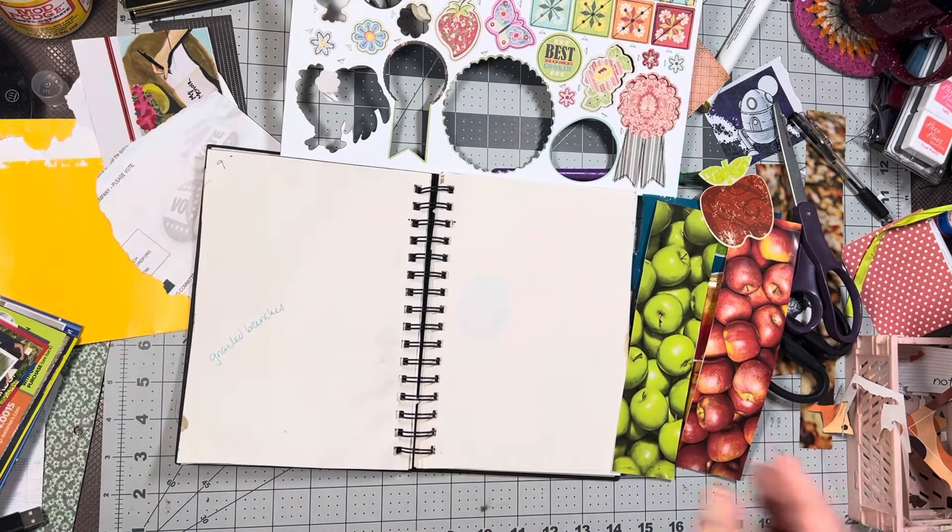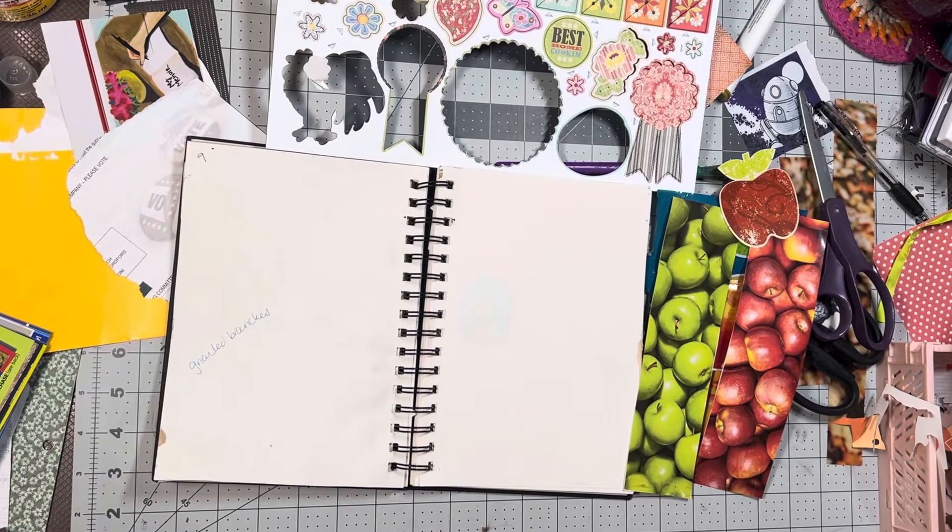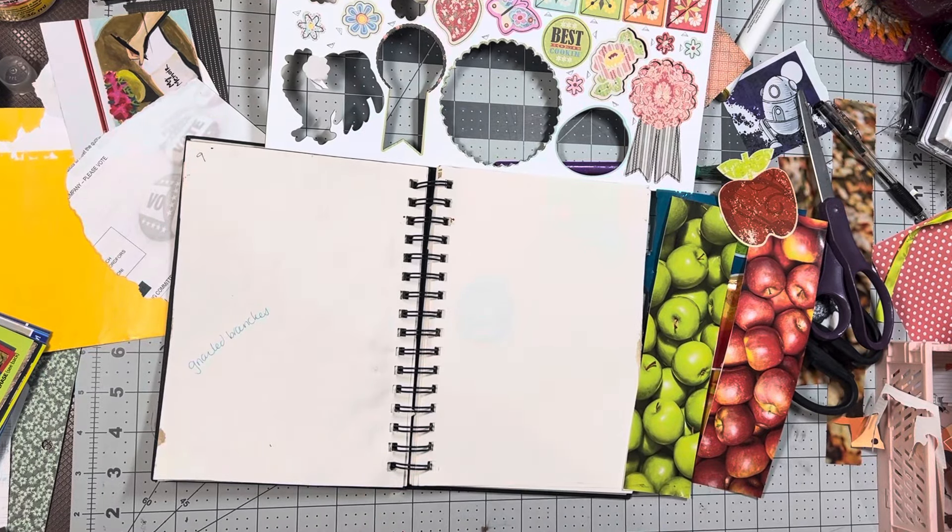Hi friends, it's Allison. Welcome back to AJ's Inspired Life. Welcome back to the Halloween Journal Challenge.